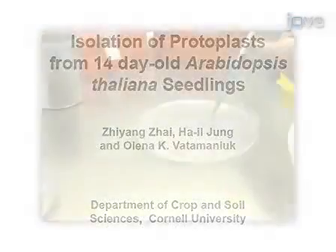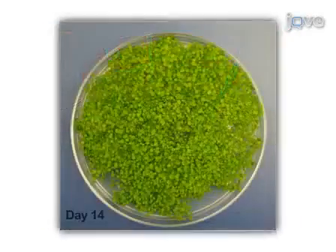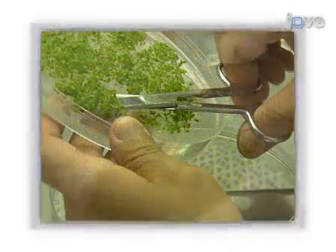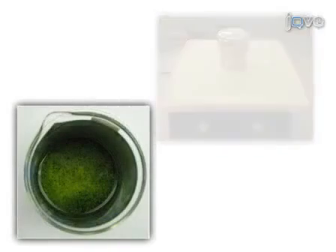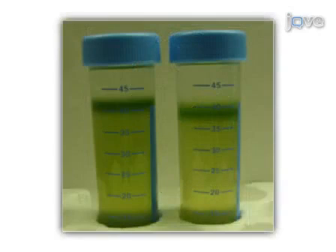This procedure begins with plating Arabidopsis seeds on MS agar. On day 14 after the seeds germinate, the seedlings are collected and sliced. The plant material is then digested in an enzyme solution, breaking down the cell wall. The resulting mixture is sifted through a cheesecloth to separate the protoplasts from other plant material.